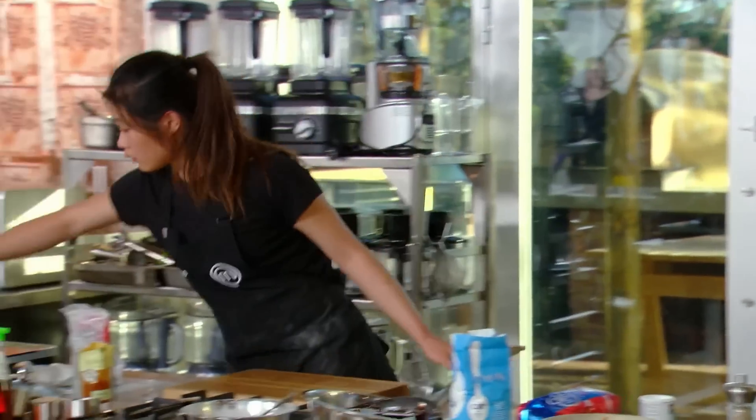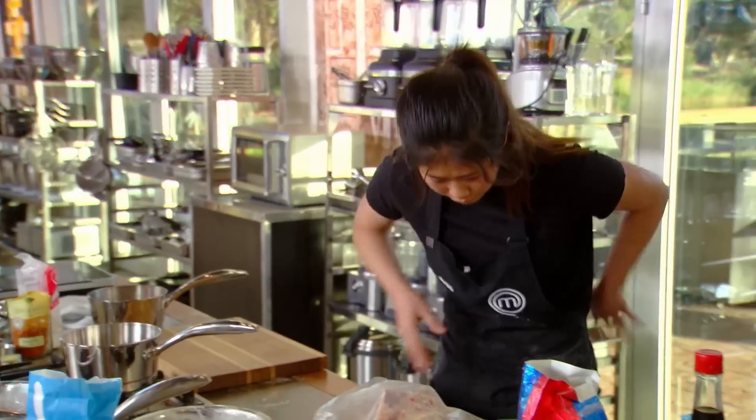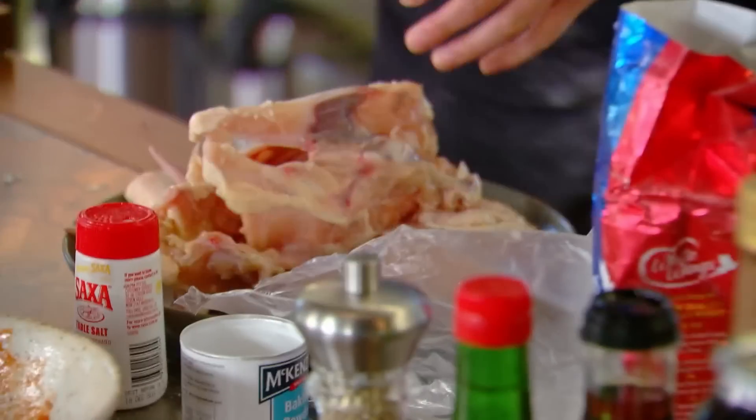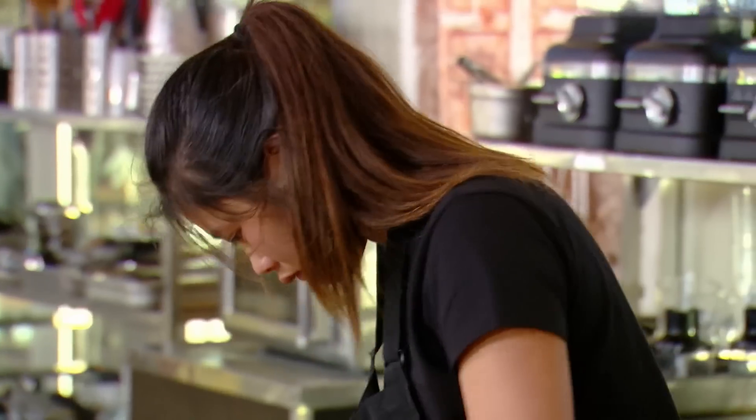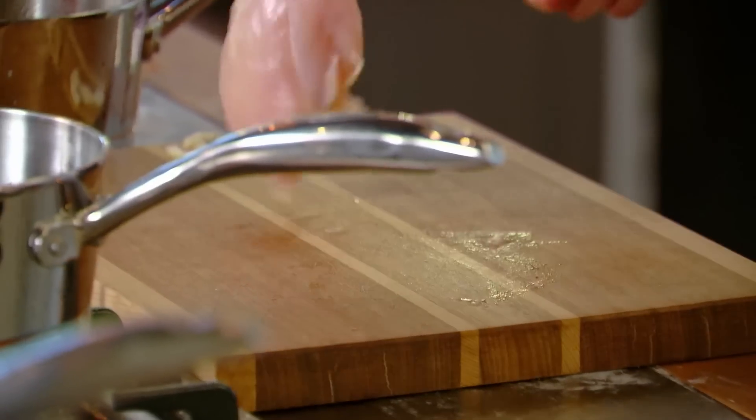I'm just going to make some fried chicken wings with my own Szechuan sauce. All I can think about is my dad's amazing lemon chicken — it's really fast, and I'm thinking that's definitely what I can do in 20 minutes. The stress is definitely up here and I just have to keep calm and cook to the best of my abilities.